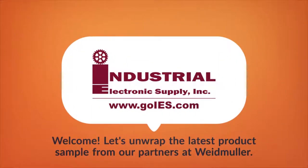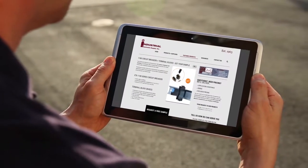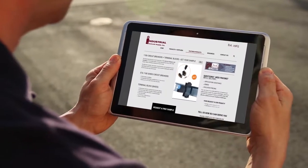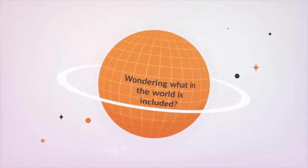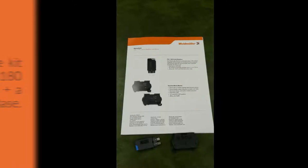Welcome. Let's unwrap the latest product sample from our partners at Weidmuller. If you've seen the post on our website for Weidmuller's new 1180 Series Circuit Breakers, you might have noticed they are offering a free sample, but may be wondering what in the world is included.